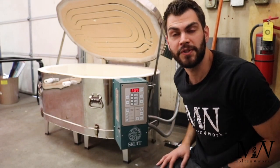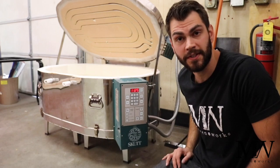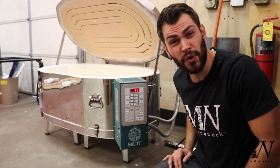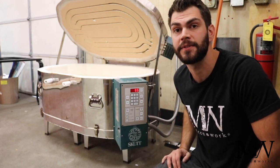Hey everyone, Kevin here at Moltenworks. I'm going to show you today how to program your Skutt Kiln if that's the brand that you are using. I'll be doing other videos to show other controllers, and if you don't see the controller that you're using, feel free to reach out. I'm happy to help you get that set up and programmed.